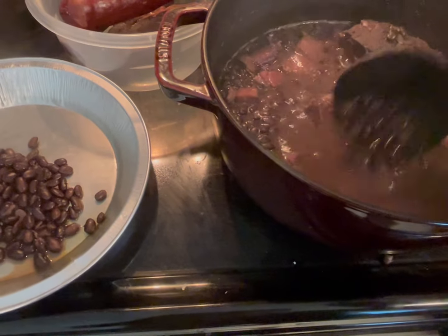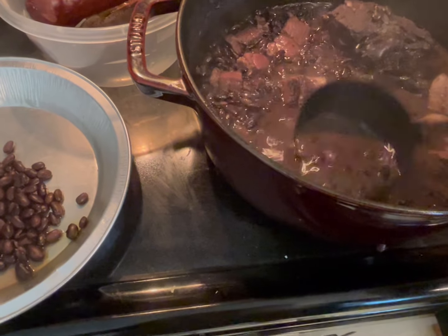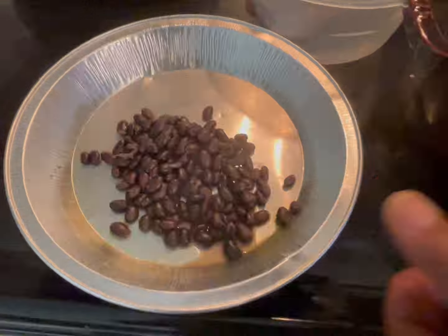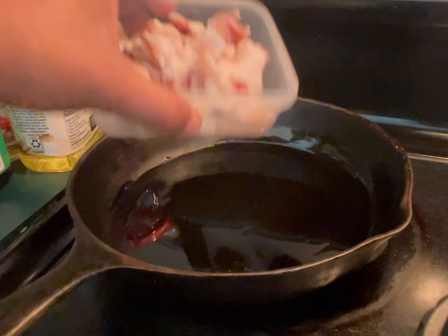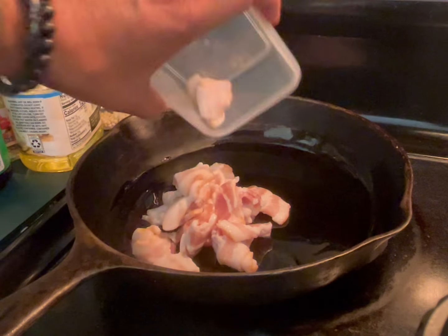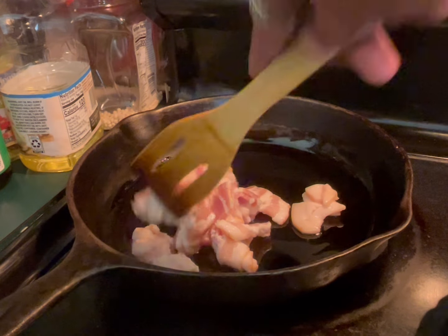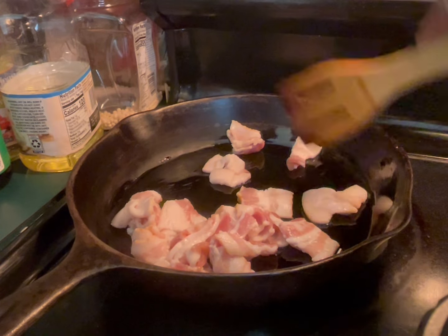I took some beans out along with some of the cooking water - you don't want any meat in there. I transferred them here and I'm going to mash them with a fork. Meanwhile, I have three slabs of bacon cut into pieces, and I'm adding a little bit of oil - extra virgin or whatever you have.